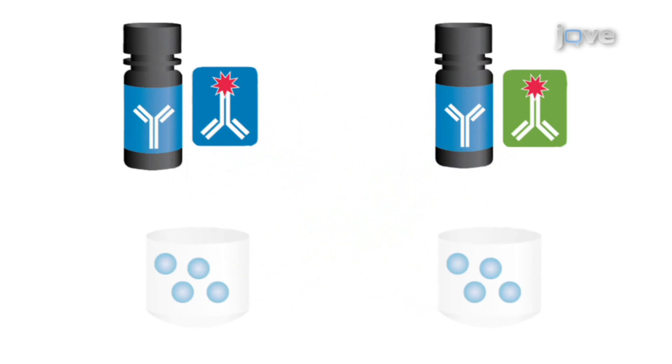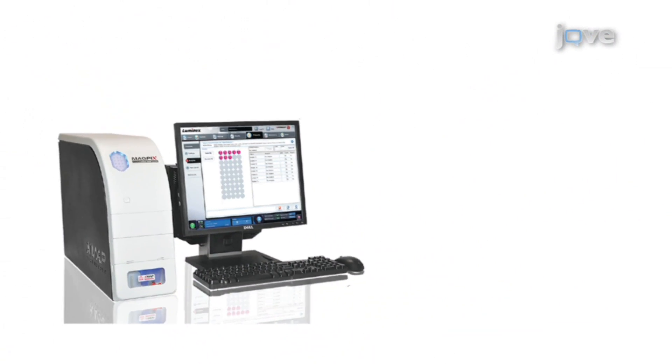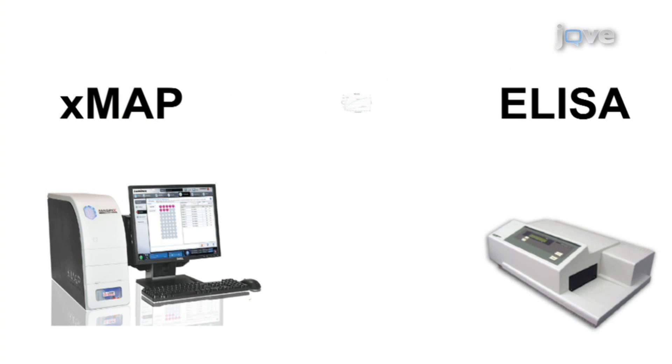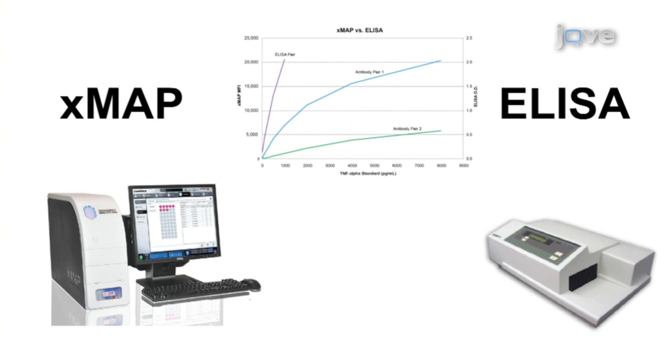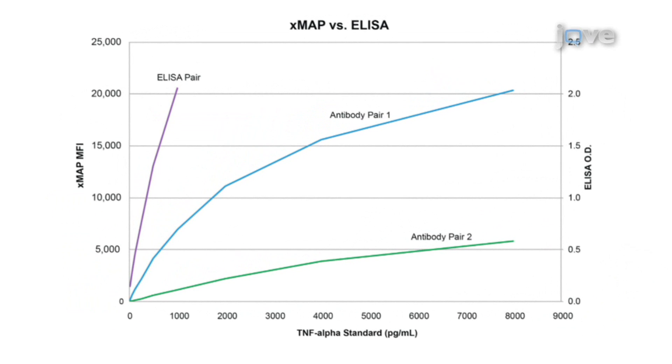Next, two XMAP assays are constructed with the two most optimal antibody pairs. The performance of the assays is then compared to that of the original ELISA assay in regards to signal strength, dynamic range, and sensitivity. The results show that similar antibodies can perform very differently under the same conditions, and that several antibodies can be screened simultaneously using the Luminex XMAP assay, revealing increased sensitivity and dynamic range when compared to ELISA.